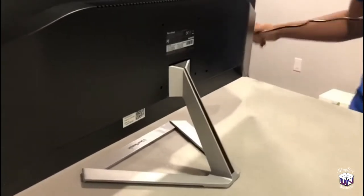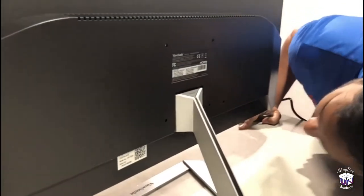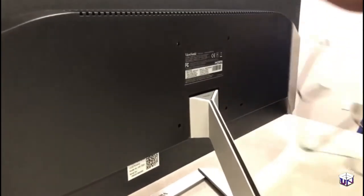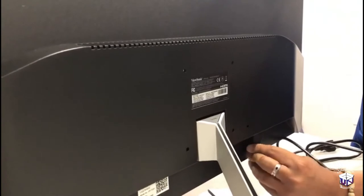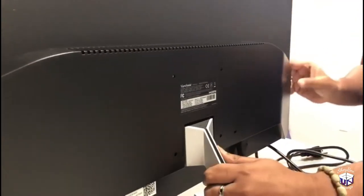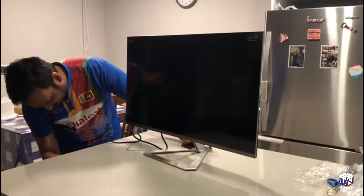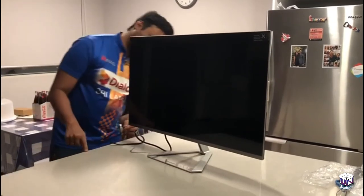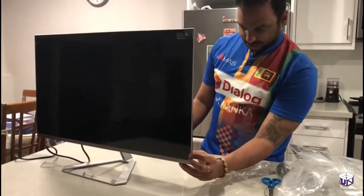Let's take this cover off. And the power button is at the back.